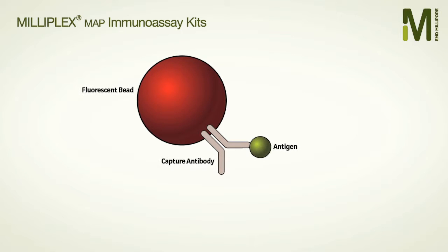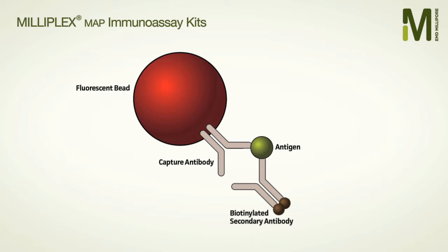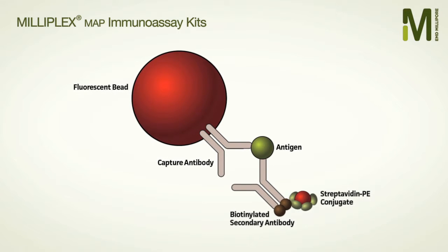First, select your beads and add them to the reaction. The analytes in your sample will bind their corresponding bead-bound antibodies. Next, the biotinylated detection antibody is introduced, after which streptavidin PE conjugate is added.